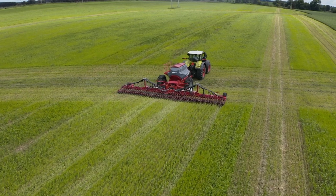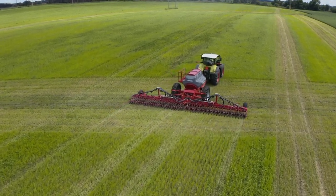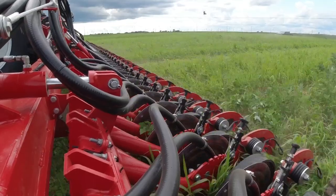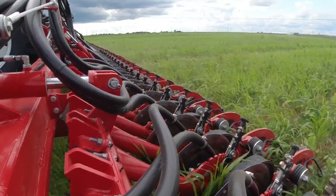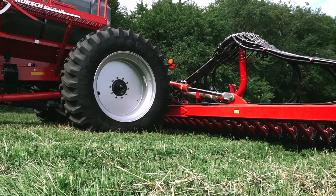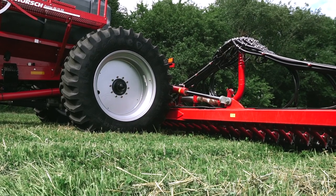Precision seed placement is secured first by stabilizing the toolbar through our weight transfer system, and secondly, the rubber torsion downforce system to the openers. With our weight transfer system, wheel tracks are virtually eliminated, giving you picture-perfect crop stands.